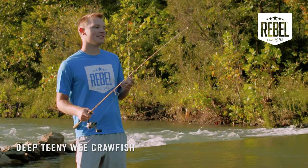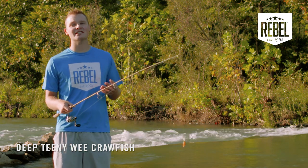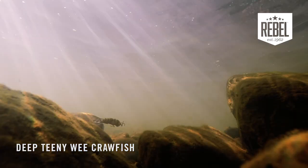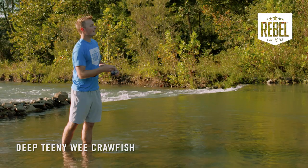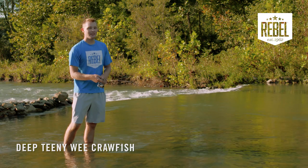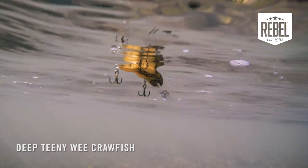Another advantage to this bait is using it to fight current. Because it runs deeper, you can use it to reach deeper fish in that current than most shallow diving crankbaits can get to. Another advantage of that bait running deeper is adding to the realism of that crawfish appearance, keeping it in contact or close to the bottom for as long as possible.